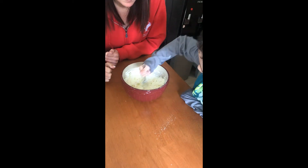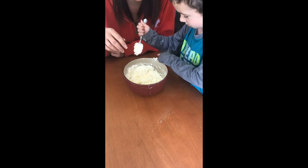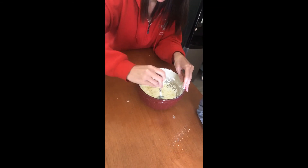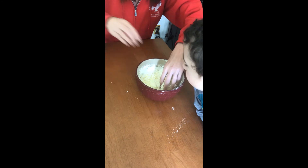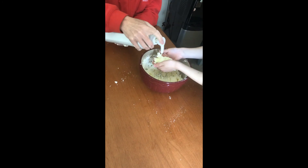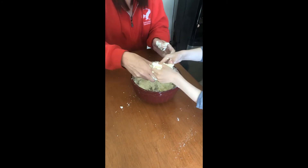Now let's put it in the container together. If you wanted to, you could add food coloring — this would be the time to do it. We're not going to color ours, we'll just leave it the creamish color that it is. Right now it kind of has like a sand texture. Now I'm going to mold it together — take some, try that. There you go, you got a blob!